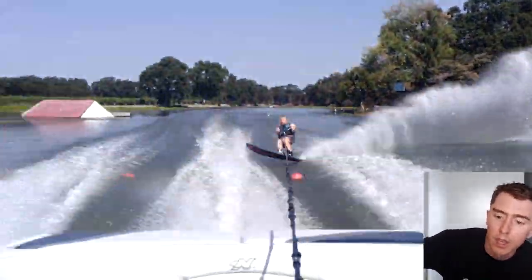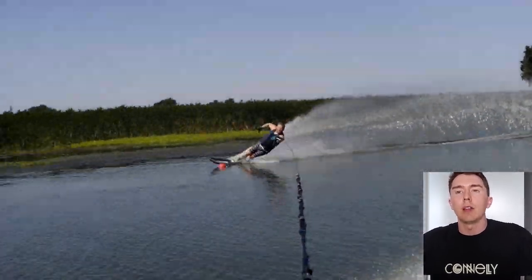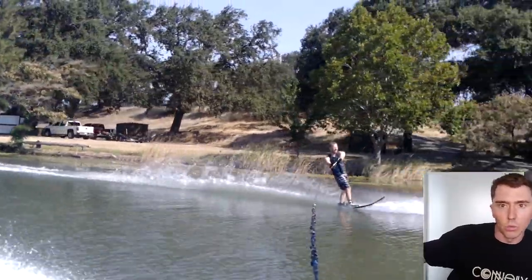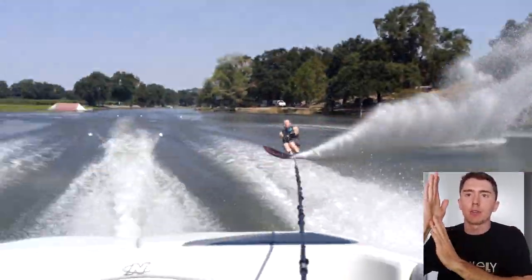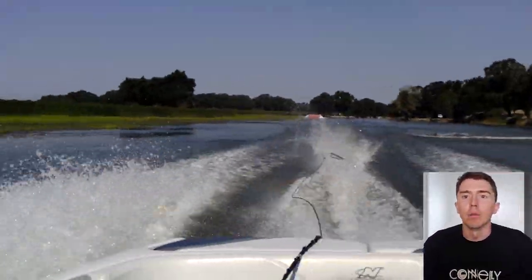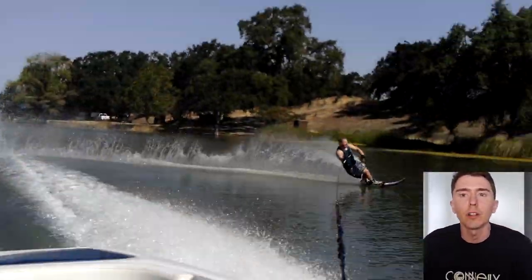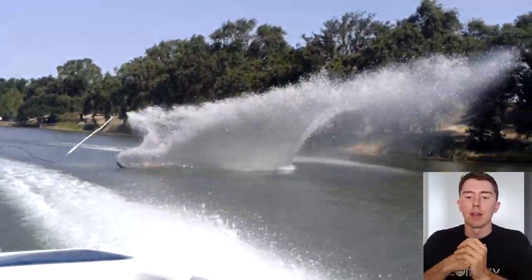When he's dumped all that energy through the double pump and edge change, it causes him to stand back up. When he starts the turn, he's a little more upright than he needs to be. So when he starts his rotation, he's also beginning to lean down into the water and increase his angle relative to it. Not only does he have rotational forces happening, but he's actually increasing that lean, which helps begin the turn. Coming into four ball without the double pump, he didn't have that extra energy of leaning his body down into the water to help begin it.